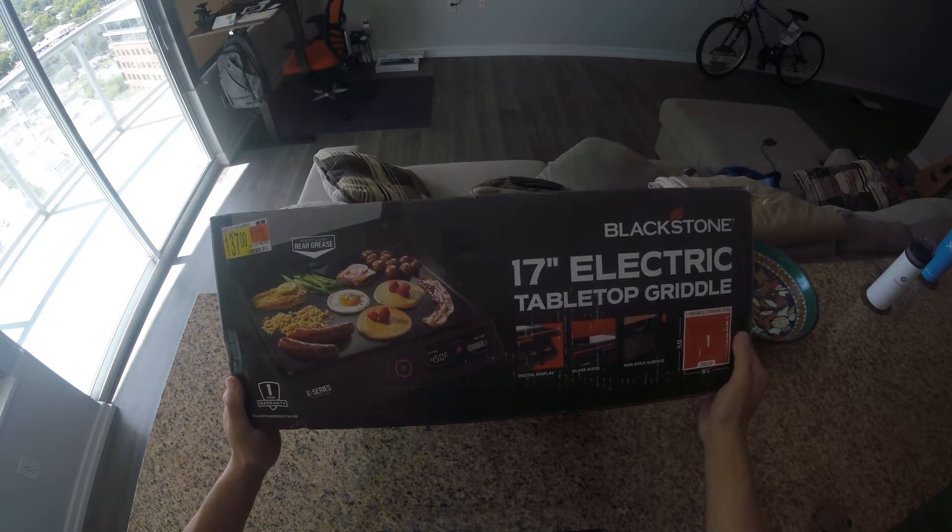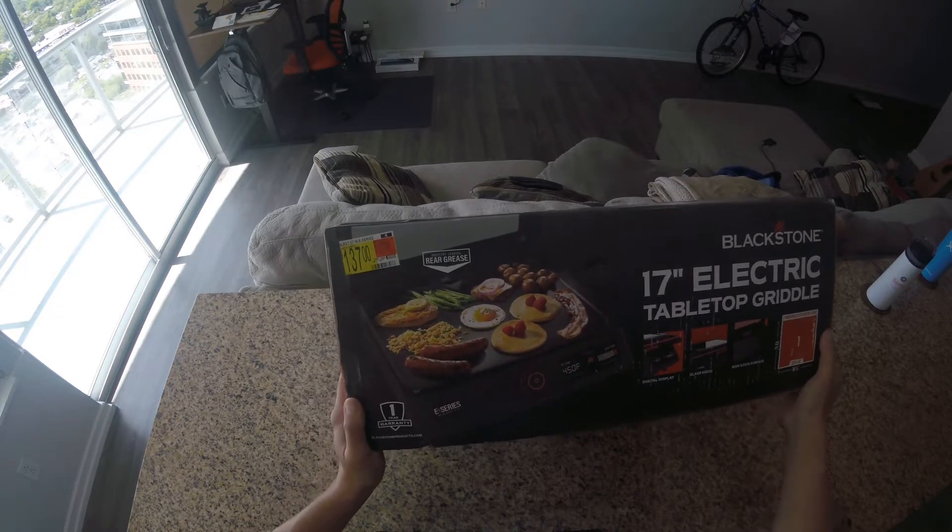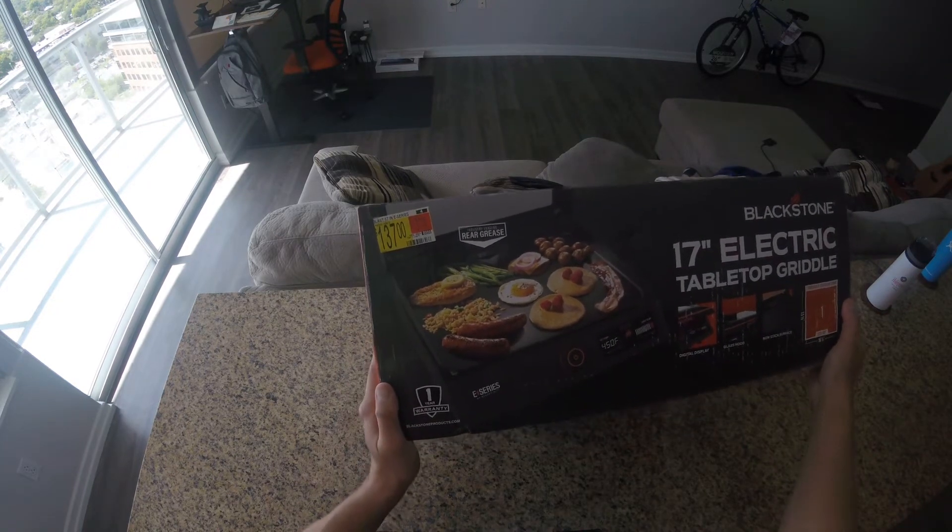I do have the Adventure Ready 22-inch griddle — two burner — but for here indoors we're going to go with the one zone.